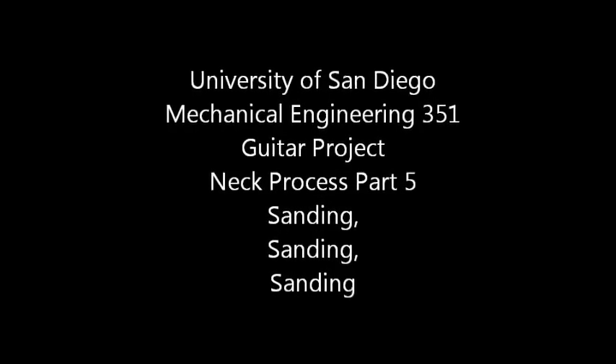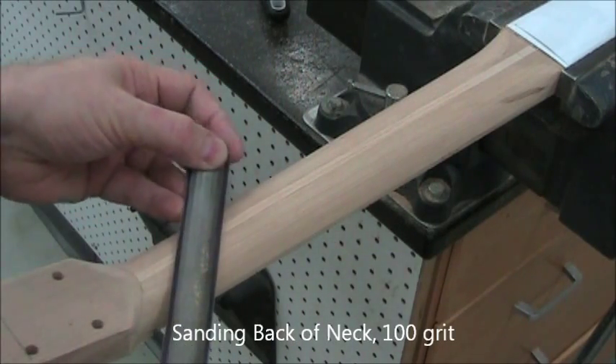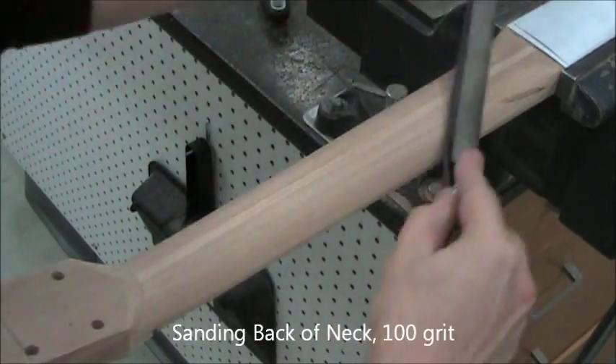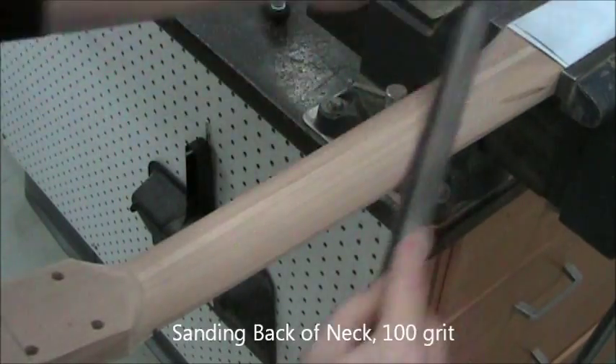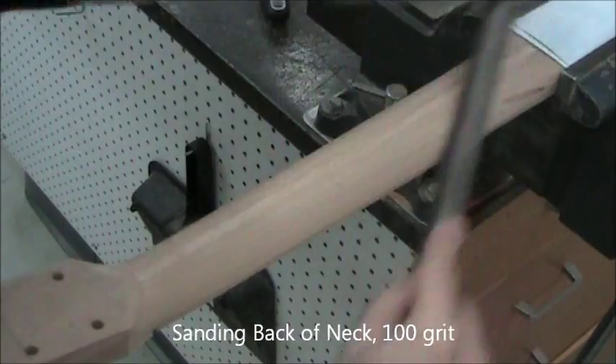This video picks up after you've finished all your rasping and filing. We're going to start with 100-grit sandpaper underneath a smaller half-round file. The file lets you concentrate the pressure, so it takes wood off pretty aggressively. This will get rid of the scratch lines from the previous file.